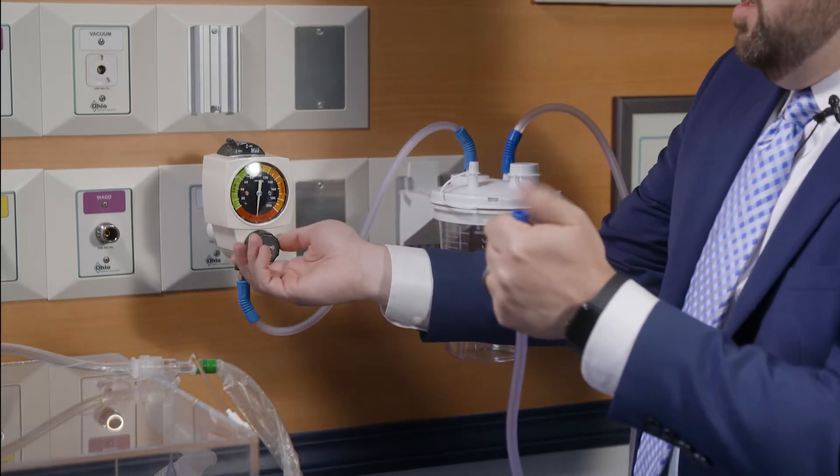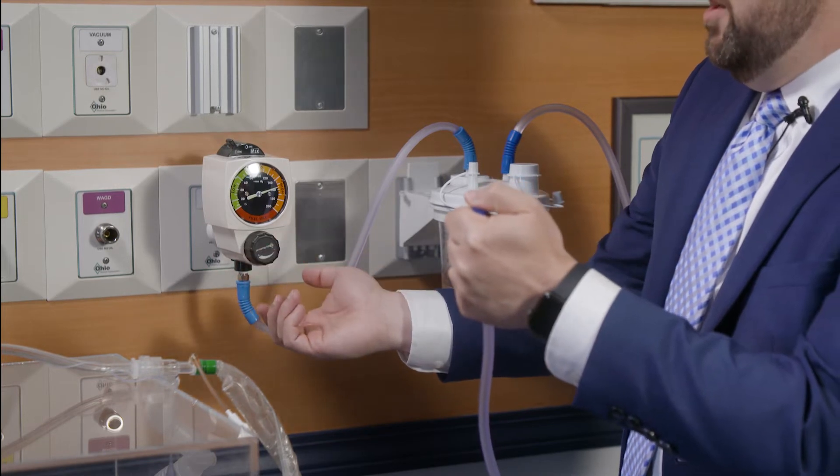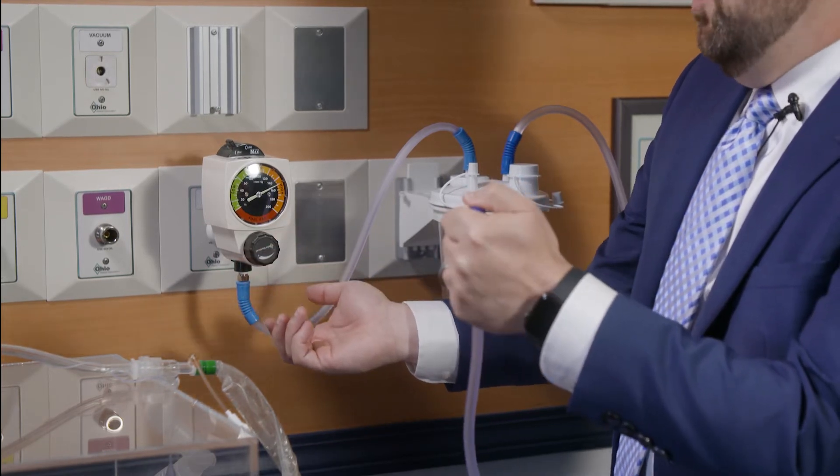Put your thumb over the end of the tubing and pulsate that as you're decreasing the pressure on the regulator to wherever it is that you want to go to.